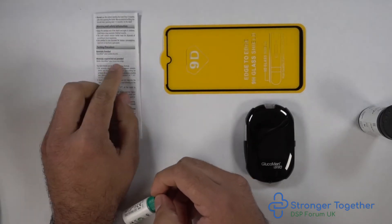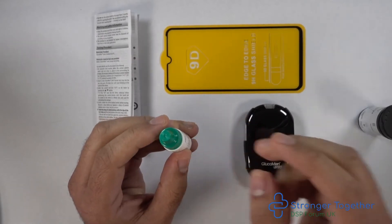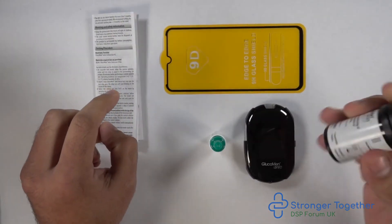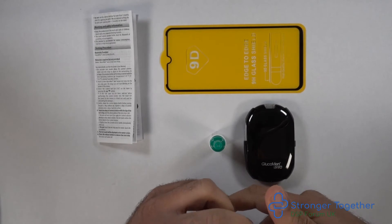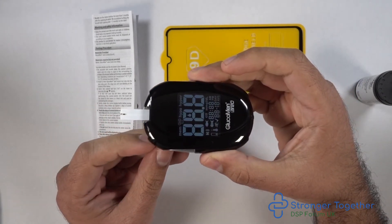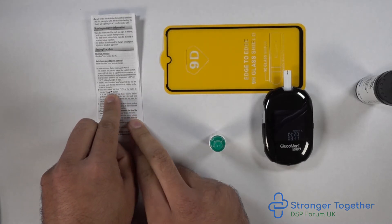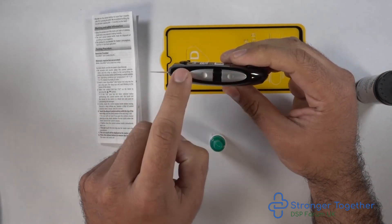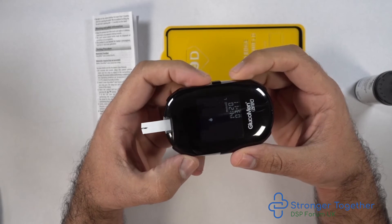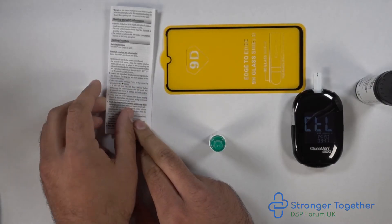Now let's get into the testing procedure. Check which solution you have — in this case we have the N solution, and the test strip pot confirms control solution N should give a reading between 5.6 and 7 millimoles per liter. The first step is to insert the glucose test strip into the top of the meter. Then on the right-hand side of the meter, press the up and down buttons simultaneously. The letters CTL will appear on the screen, indicating we are ready for a control test.